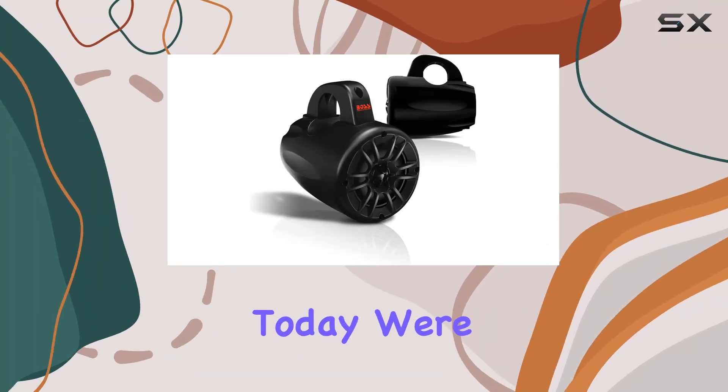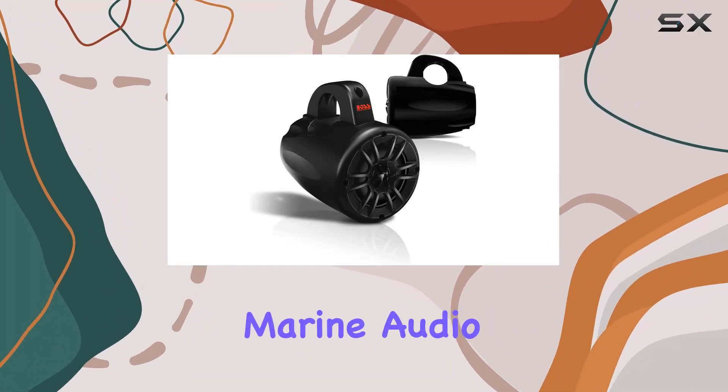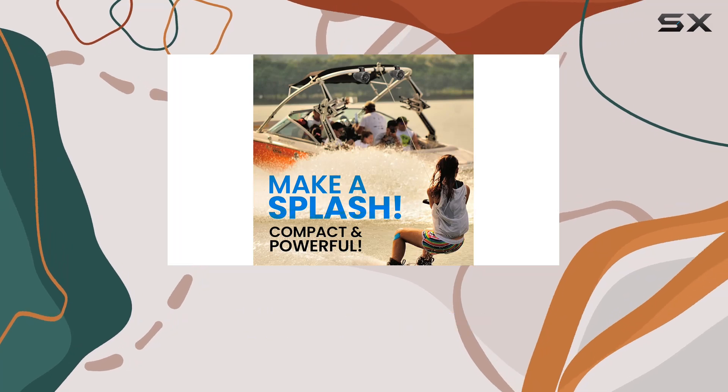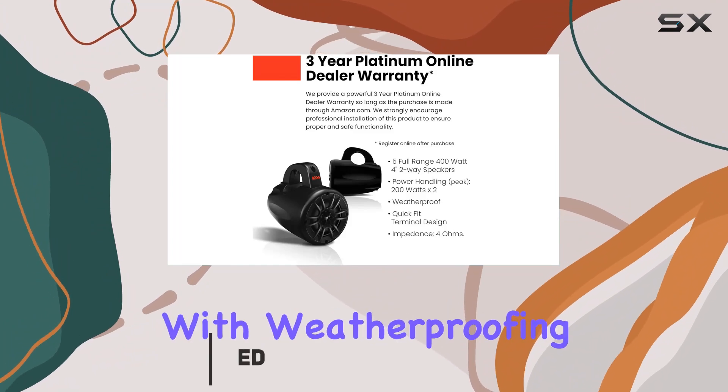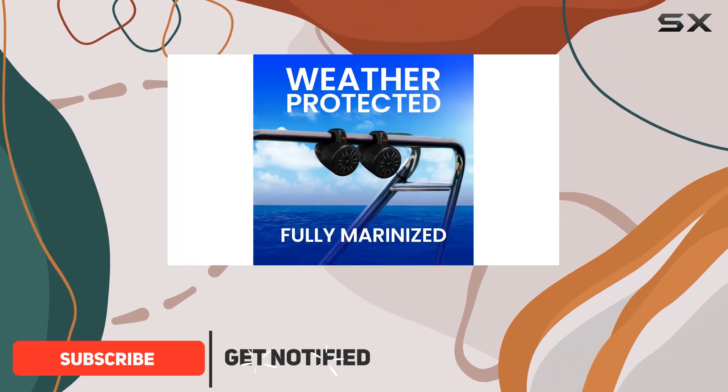Hey there folks, today we're diving into the world of marine audio with the Boss Audio Systems MRWT40 wake tower speakers. These bad boys are built tough with weatherproofing that'll make them stand up to the elements like champs.